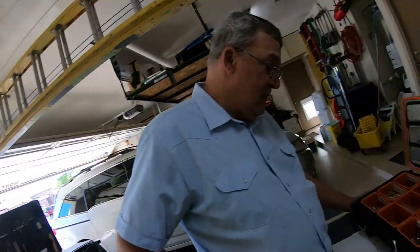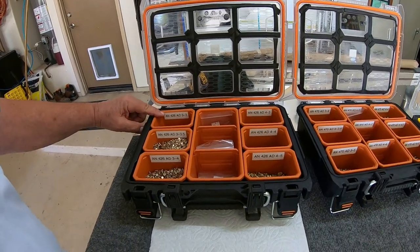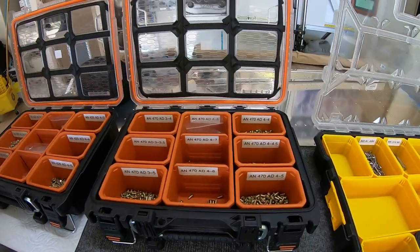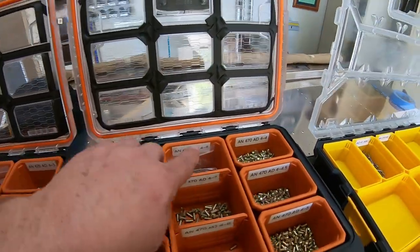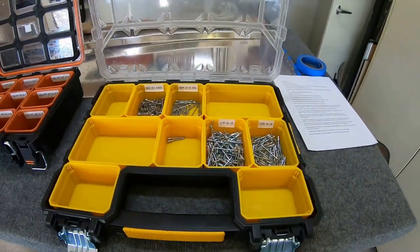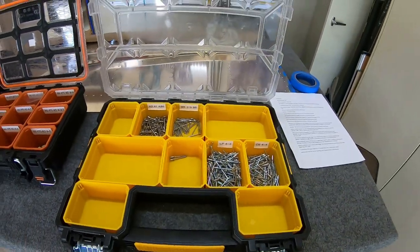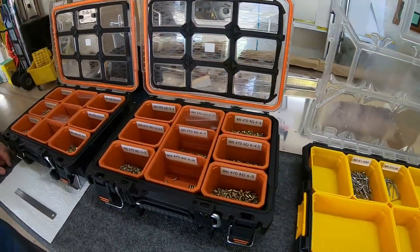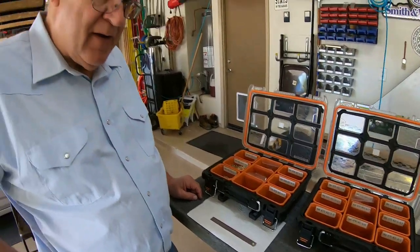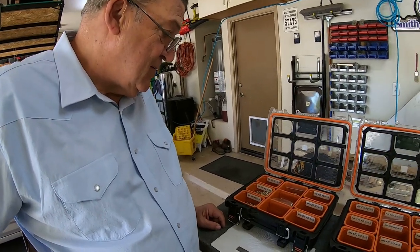You'll notice I have two different bins. One has my AN426 AD ones and one has my AN470s - they're ADs as well, and they go from 3s. You'll see 3-4s and 4-4s. I also have pop rivets - a bunch of different kinds. So, what does AN stand for? AN stands for Army Navy, but it's an aircraft grade aluminum rivet.